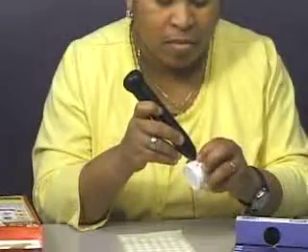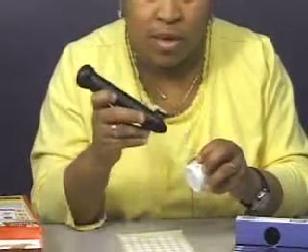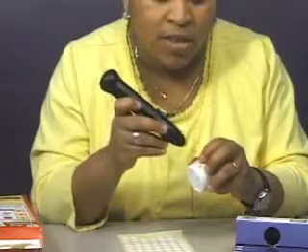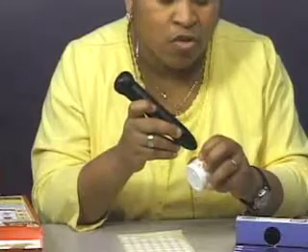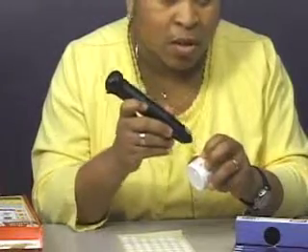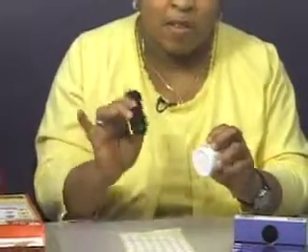Let's record a label. Advil Gel Caps. And now, the nice thing is all you need to do is touch the pen to the label without pressing anything. [Pen plays back:] Advil Gel Caps. It barely touched it, but there it is. So that's how you create a label.